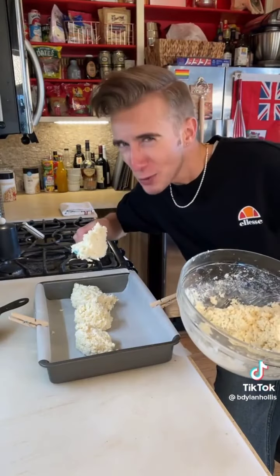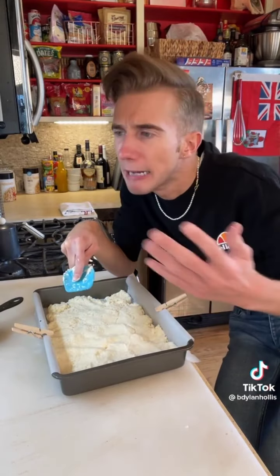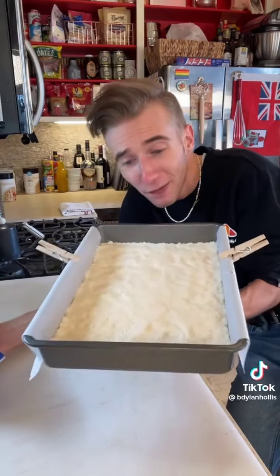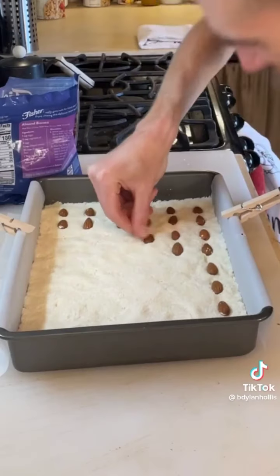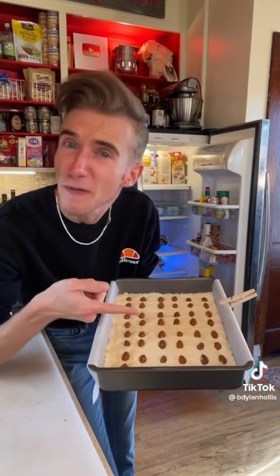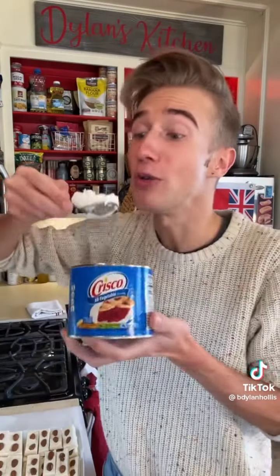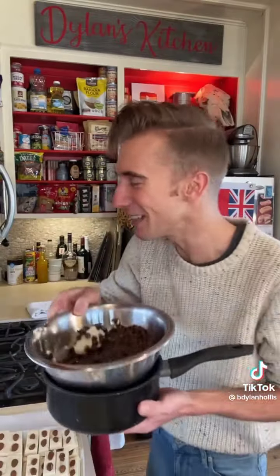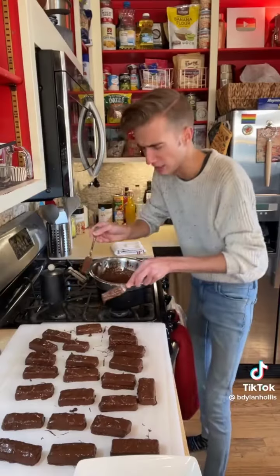Then press it into a large parchment-lined pan — I'm using a 13 by 9 inch, but you could use anything similar like a casserole dish. Once everything's flat and even, you're gonna need some almonds. You just line them up and press them in. This is so satisfying. Now this goes to the fridge, preferably overnight — it just needs to be really hard. Cut! Now four cups of chocolate and two teaspoons of shortening or coconut oil, melting over a double boiler. Fire! Then dip and cover. Done! Let him set.